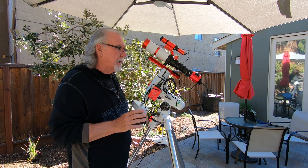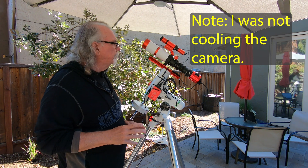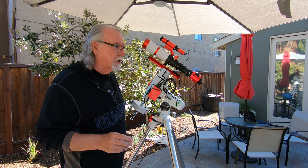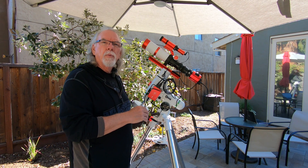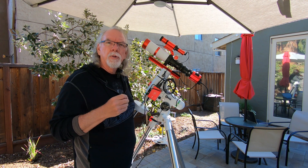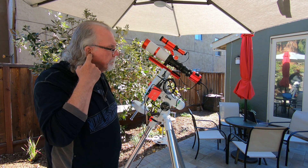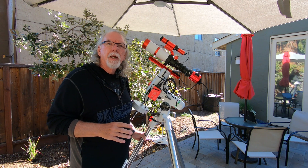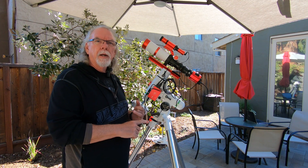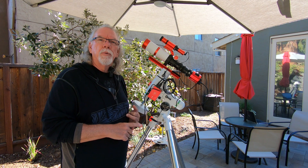I was blown away by how little energy it uses. I was using only 15 watts off of my Jackery Explorer 240 power station. On a steady state while imaging — I think I was doing 300-second exposures — the whole setup was only drawing 15 watts. That's really good compared to when I'm running my Pegasus Astro Pocket Power Box Advance and my NUC Link B59 mini computer.